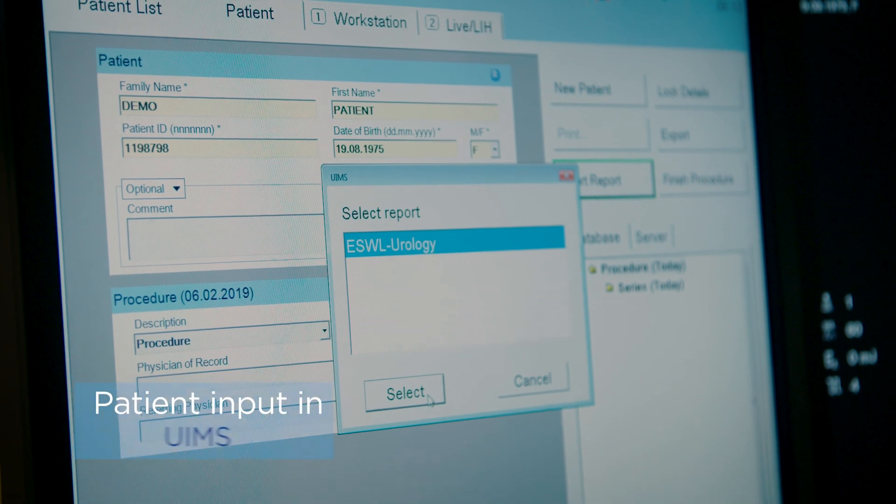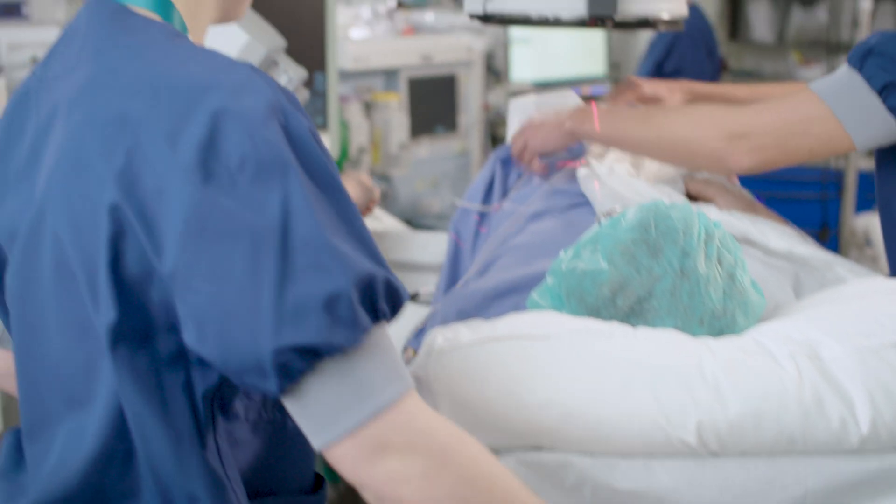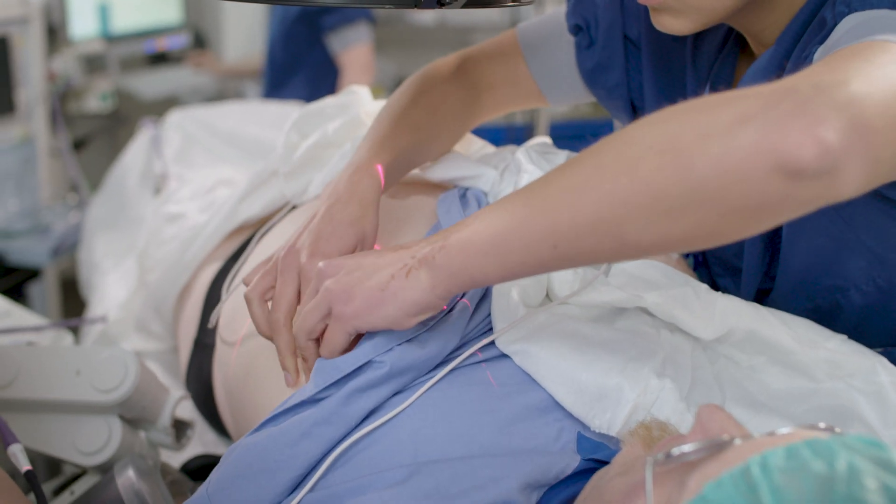The patient never needs to lay on the stomach side, which is very patient-friendly, especially for older patients who often have trouble laying on the stomach side because of certain breathing issues.